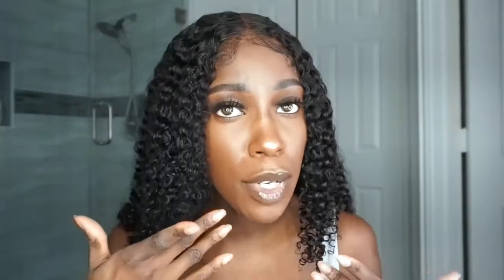As y'all can see, I am not combing it. I do not comb out these curls, I don't do anything — I let it air dry. However it air dries is how it's going to be, and most of the time I like it. So let's get into these baby hairs.